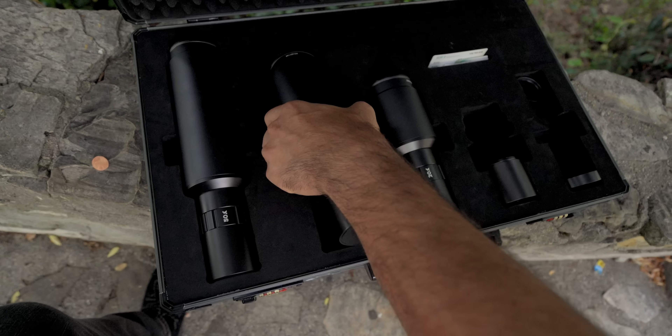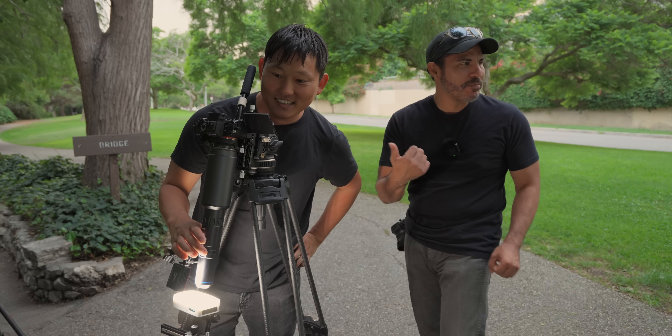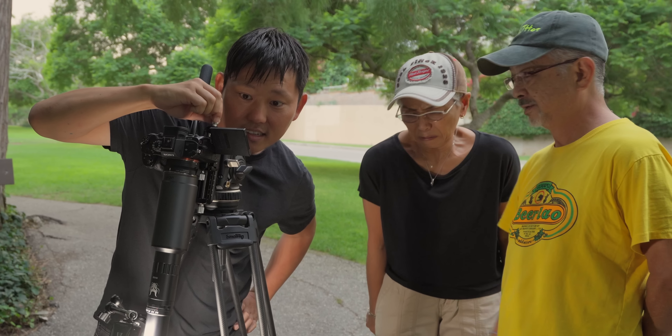We're going to go ahead and jump to the 35. You want to see a mosquito? I'm looking at a mosquito. Yeah, the tail of a mosquito — hairy.